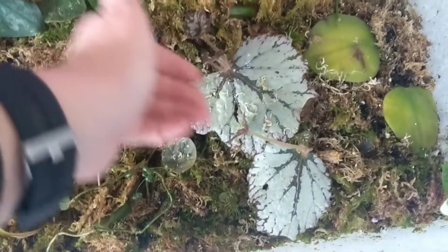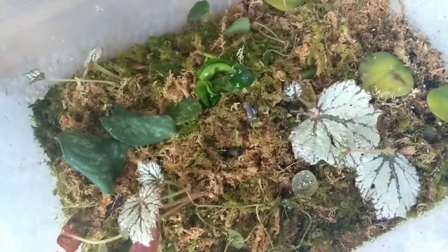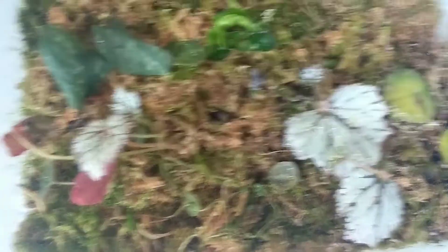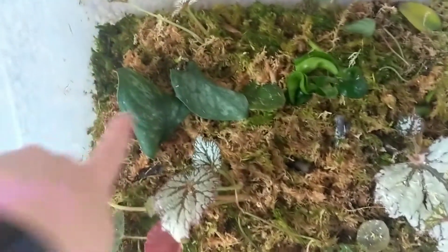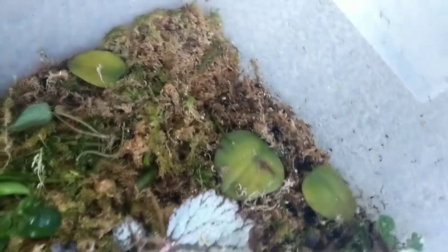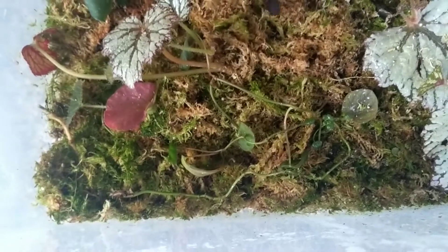These begonias are doing awesome. Begonias are one of my favorite things to propagate — you can just set it and forget it and it grows. As long as it's slightly damp in this enclosed environment, they do so well. Some of the other cuttings need it a little bit more wet. Here are some Scindapsus splash cuttings, some Hoya Kernosia, some Peperomia that I don't think are going to make it, a little Syngonium down there, some Micans. I don't have very good luck rooting Micans in water or in moss.